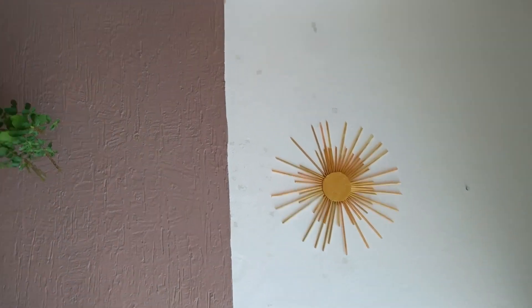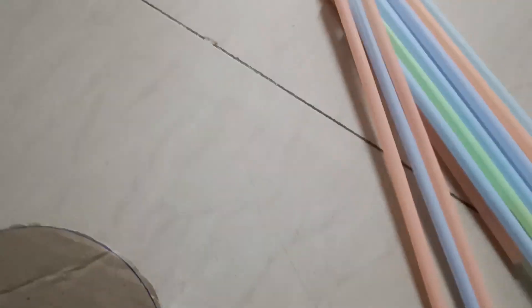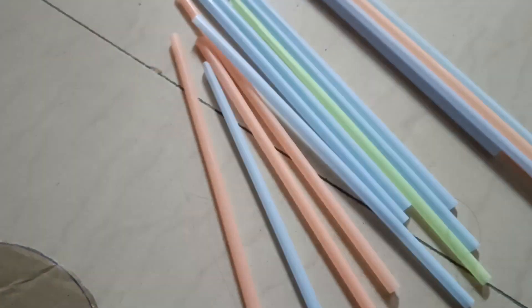Hi all of you, welcome back. You are going to try this DIY project. I am going to take a look at it. I am going to cut a cardboard with a round shape.